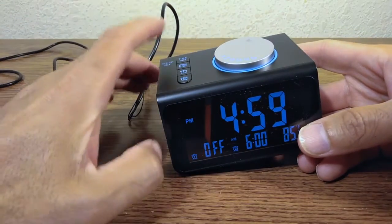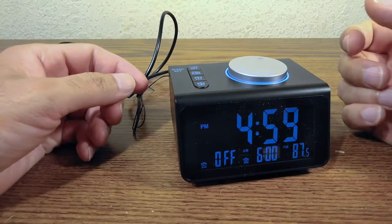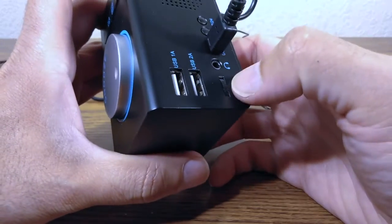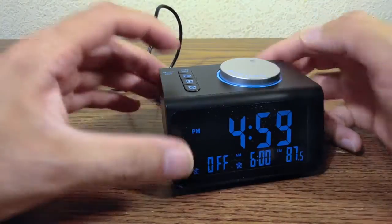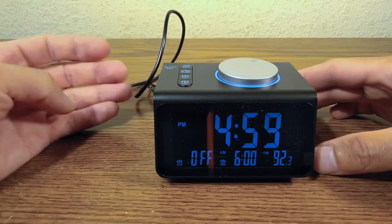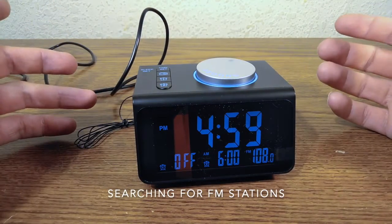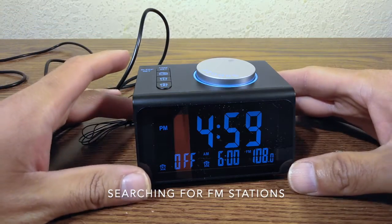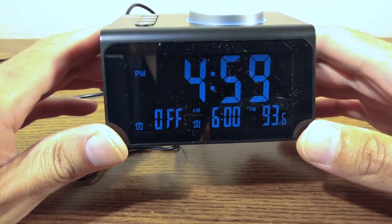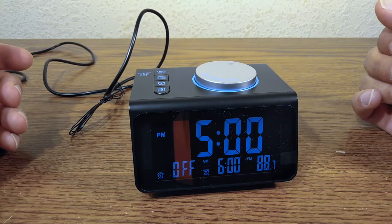The next button is radio. Press it and you're in radio mode. This knob controls both radio volume and alarm volume. If you press and hold, it auto-scans for stations. The auto-scan doesn't work very well — it stopped at 88.7. Let's raise the volume.